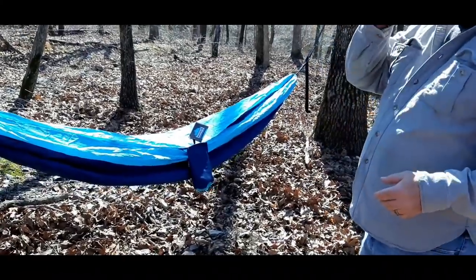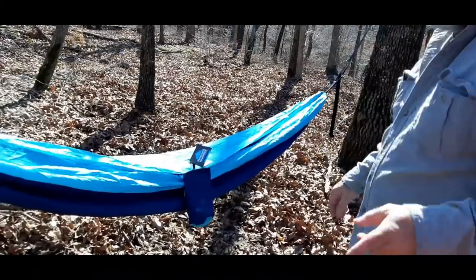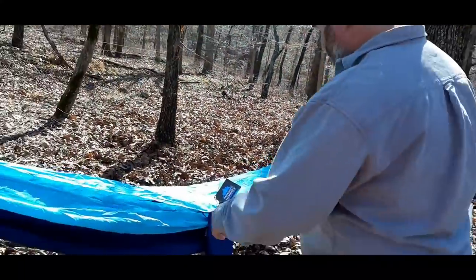Patrick is getting ready to climb into this thing, we're going to test that weight limit for you. I'm 250, so here we go. This is what it's like being a fat man getting in a hammock — that should be the title.